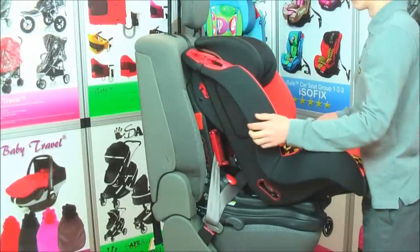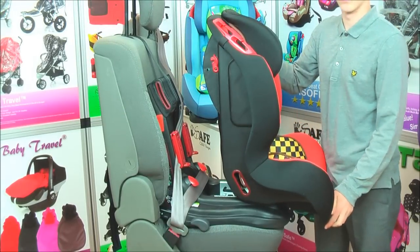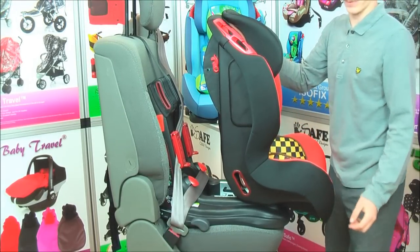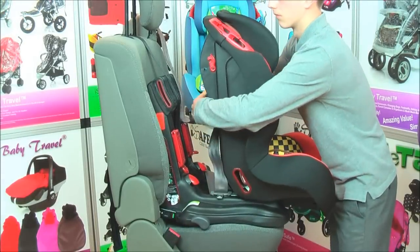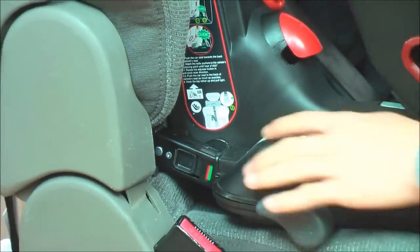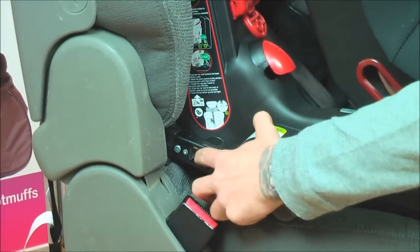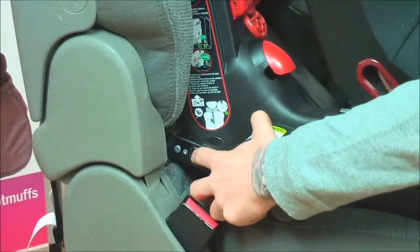Uninstalling the car seat: remove the shaft, pull the car seat and uninstall the seat belt. Uninstall the top tether. Important, please note: for easy removal of the Isofix, push towards the seat, then pull on the release buttons to uninstall successfully.